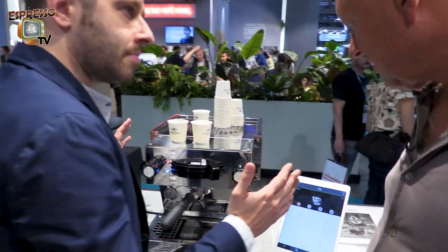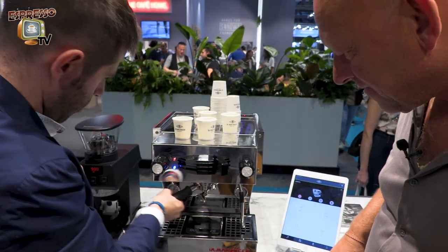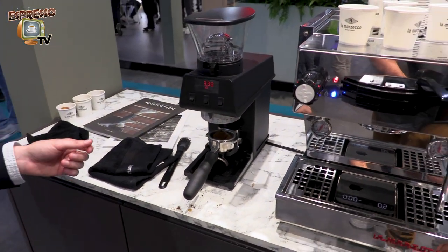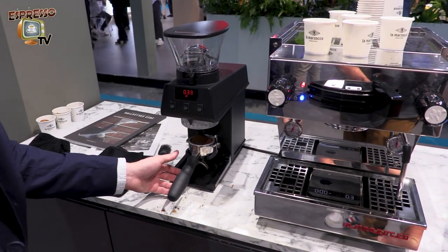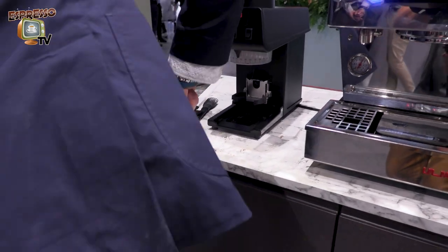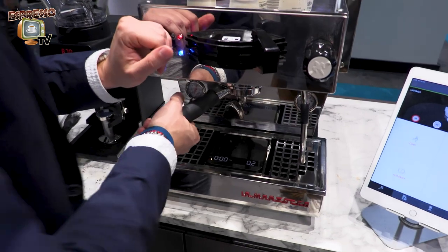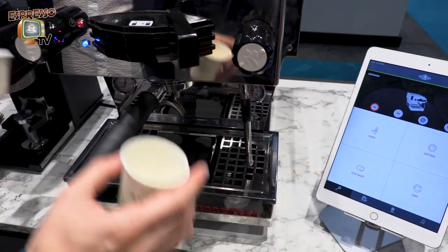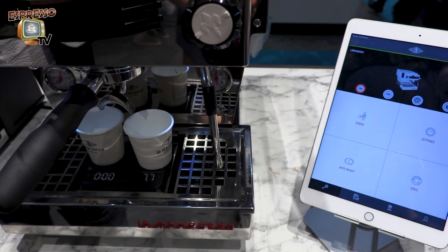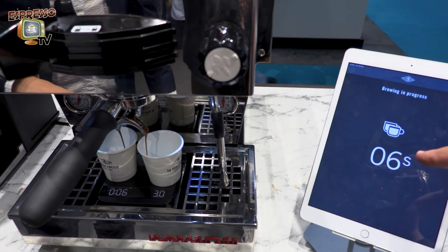Now you have 36 grams of beverage set. I've already put the two cups here. Insert the filter holder — take the cup, put it over the scale and under the spout, and move the lever. Then the scale automatically activates.